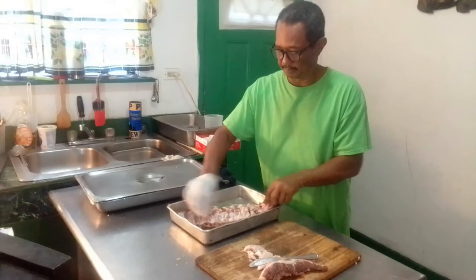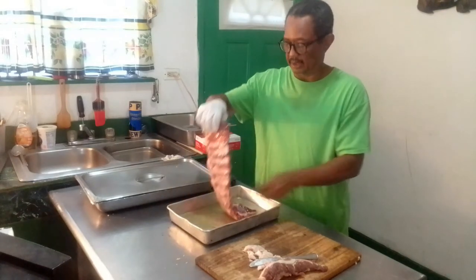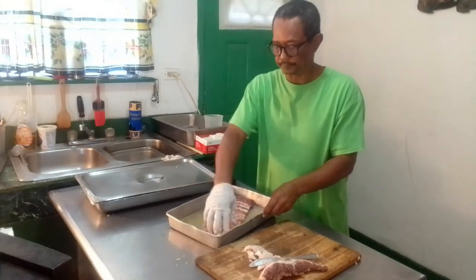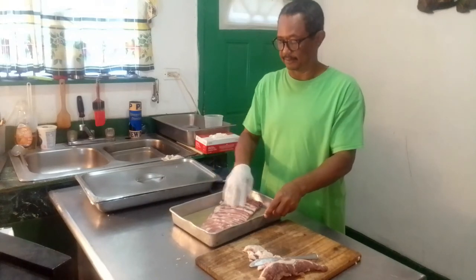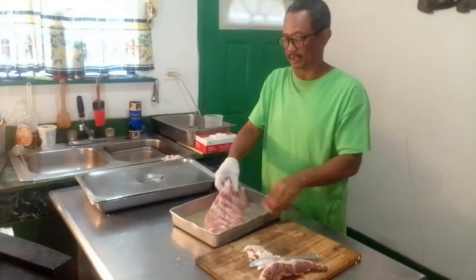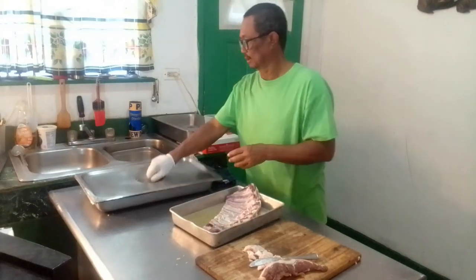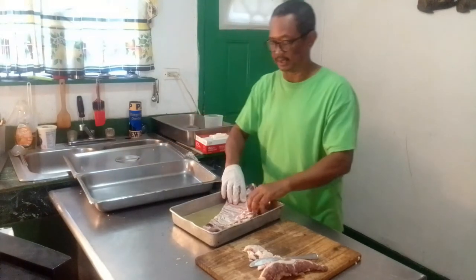I'll just dip the ribs inside. You don't need a long time to dip it in — as long as it's well coated with the water and smoke. You can just take it out and transfer it into a baking pan.